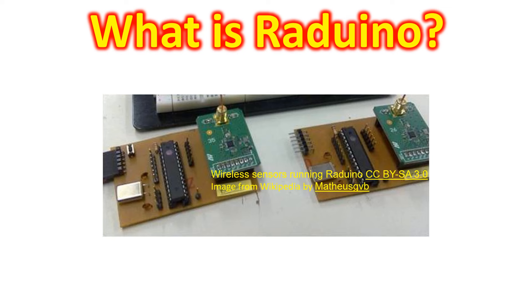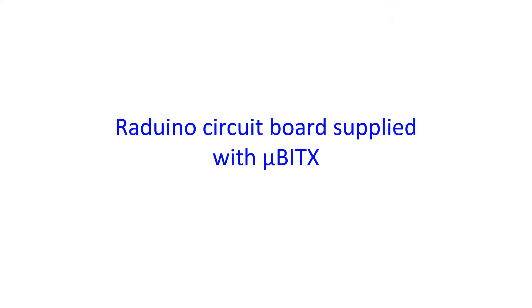The Raduino project originated in Brazil in 2010 and is an extension of the Arduino project which started in 2005. The hardware part is an Arduino integrated with a CC1101 transceiver and controlled by an ATmega328 microcontroller. CC1101 is a low cost sub 1 GHz transceiver for very low power wireless applications.